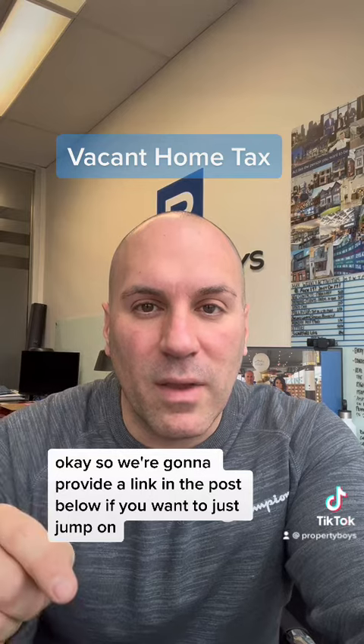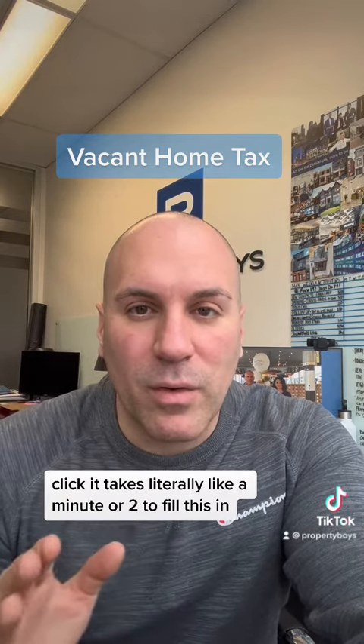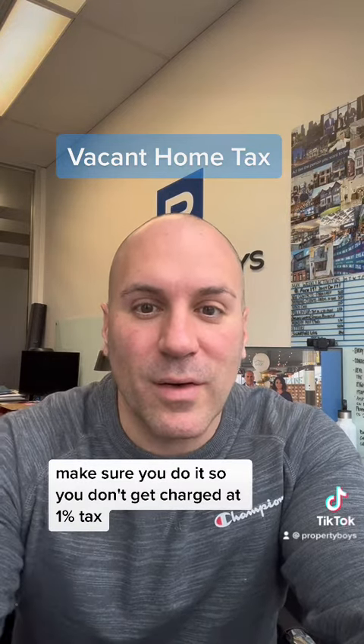We're going to provide a link in the post below. If you want to just jump on, it takes literally like a minute or two to fill this in — it's really simple and easy. Make sure you do it so you don't get charged that 1% tax. Take care.